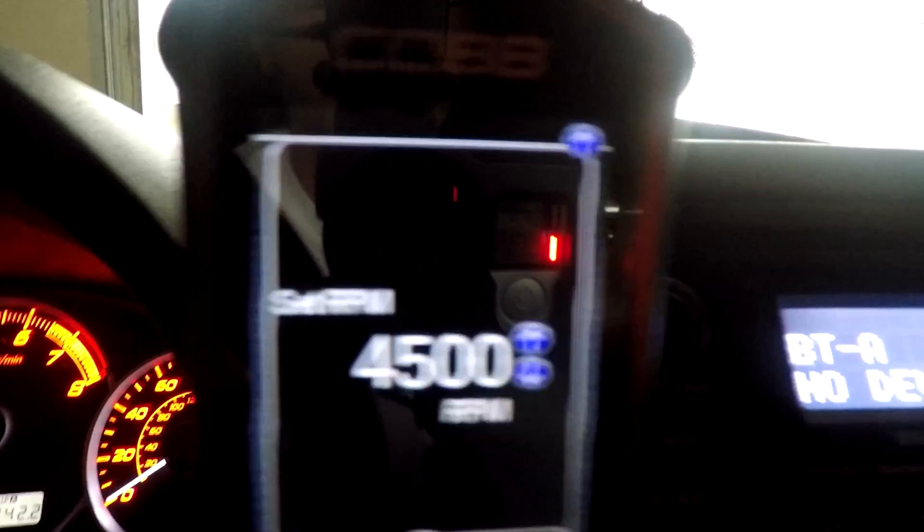So how it works is, since it's set to that RPM, we are gonna basically put our foot on the clutch and take our foot off the brake. Hopefully you're on a flat surface so you won't roll or anything. Once you do that, you're going to be basically flooring it, and it'll sound like it's choking at like 4500 RPM — but it's not, it's just rev limiting to that because that's what you set on your Accessport. So whenever you're ready to let go of the clutch, that's when you launch.